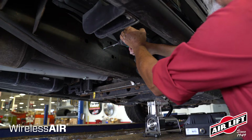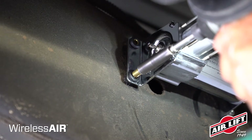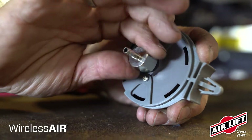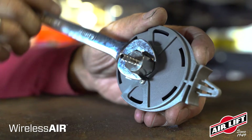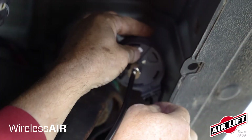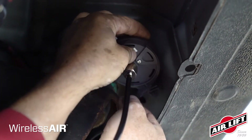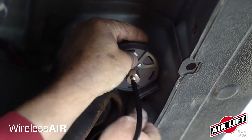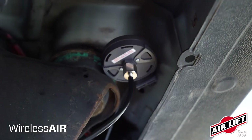Use the included hardware to mount the compressor; it can be mounted in any orientation. Assemble the compressor inlet filter by twisting on the fitting, tighten with a wrench, then attach the hose. Mount the compressor inlet filter in a dry location shielded from direct wheel or road splash, ensuring the filter is mounted with the hose vertical and the inlet filter pointing upward.